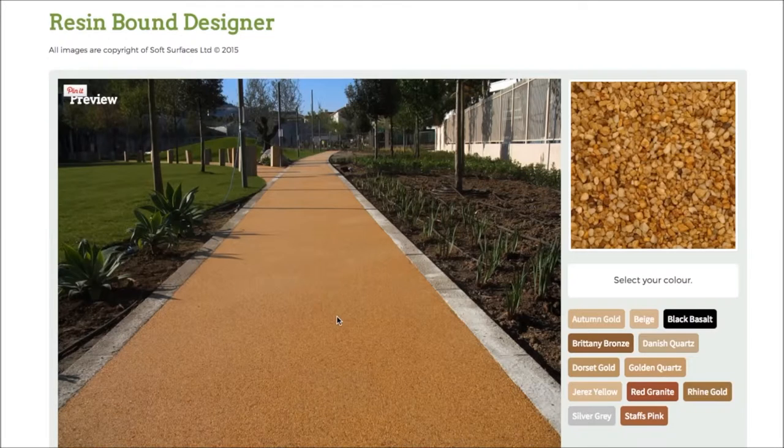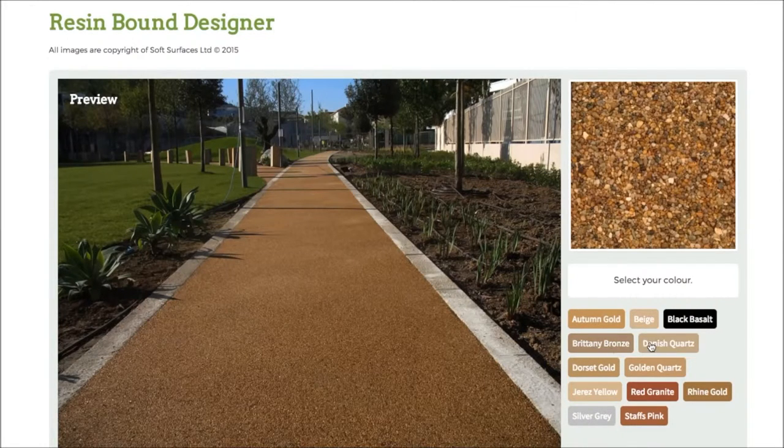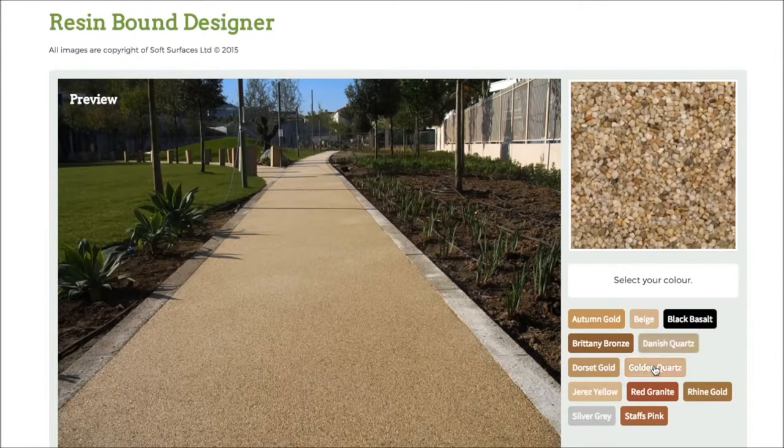So as you can see at the minute, currently you've got autumn gold selected. If I press this colour here on black basalt, as you can see it changes the colour completely. And if I click Britney bronze it changes again. Every single colour just changes to what the colour actually represents.